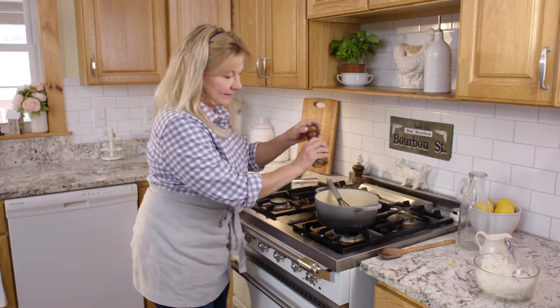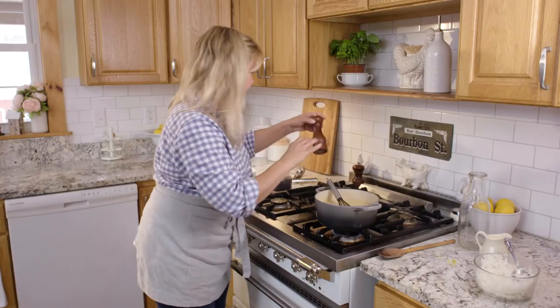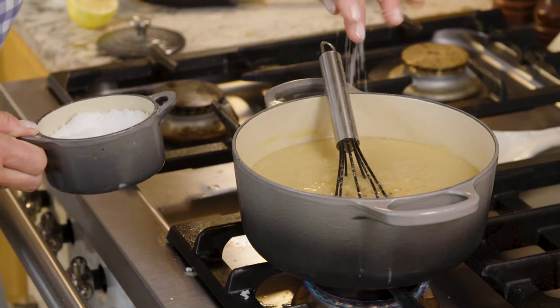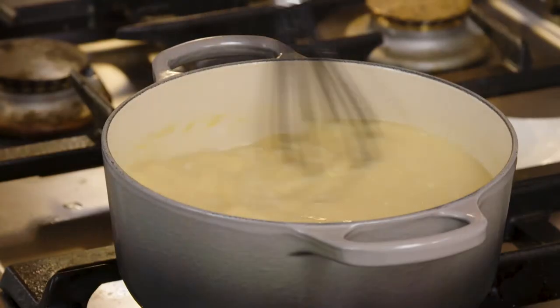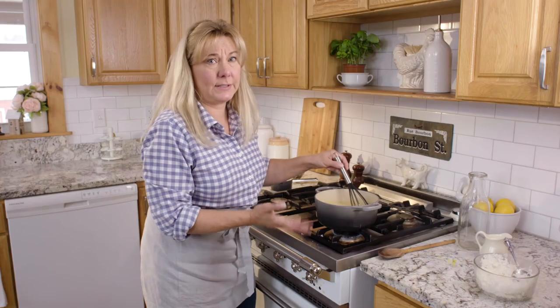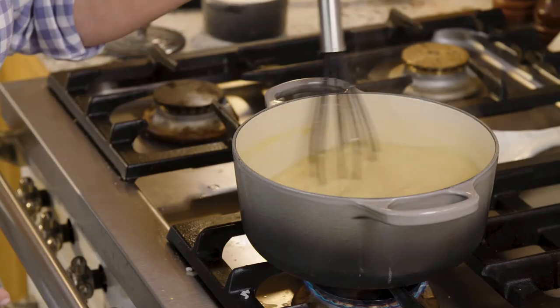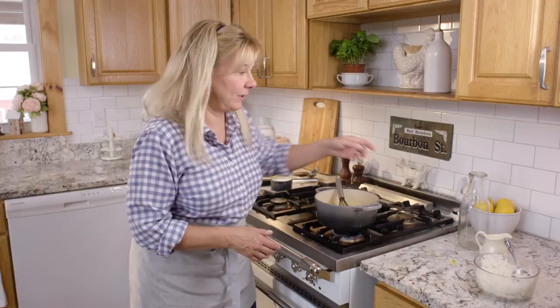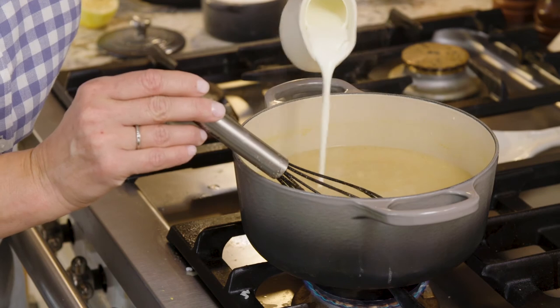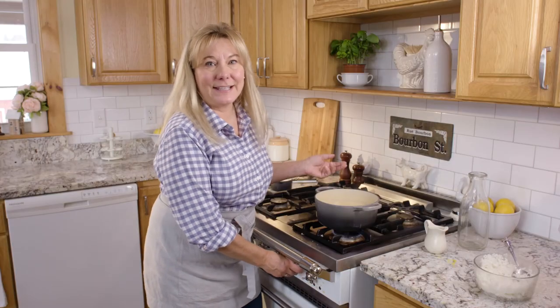Then I'm just going to add some salt and pepper and make sure it's heated through, but I don't want it to come to a boil, so I just have it on a low simmer. It's just coming to a simmer, so I'm going to add a little splash of heavy cream and it'll be done. This will be a really nice lunch for a winter afternoon with some fresh baked bread and homemade butter.